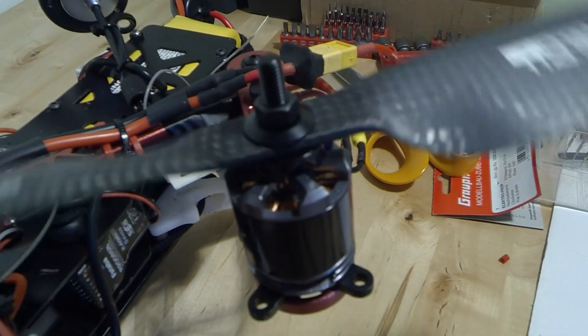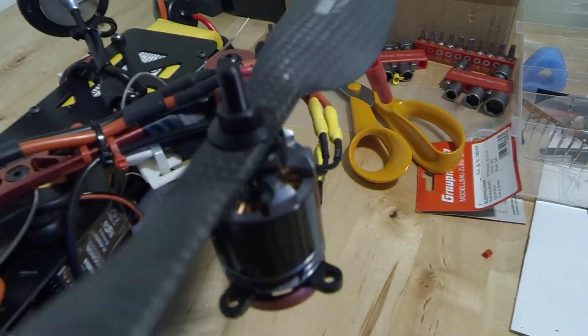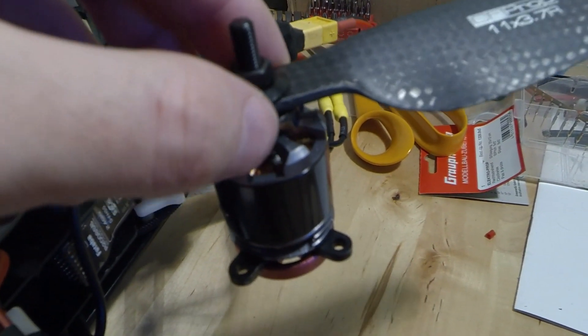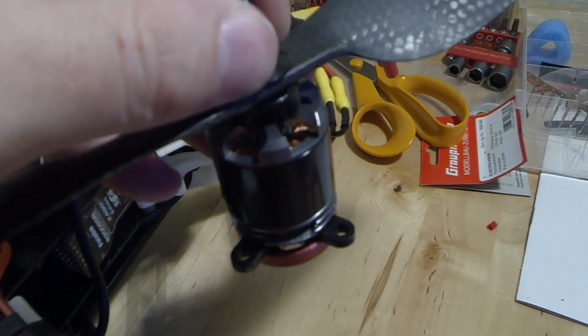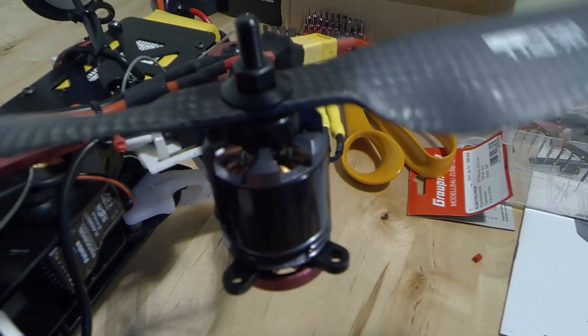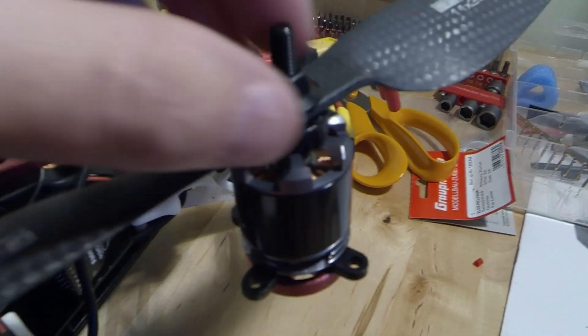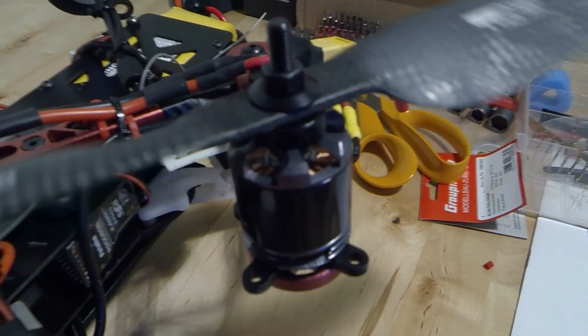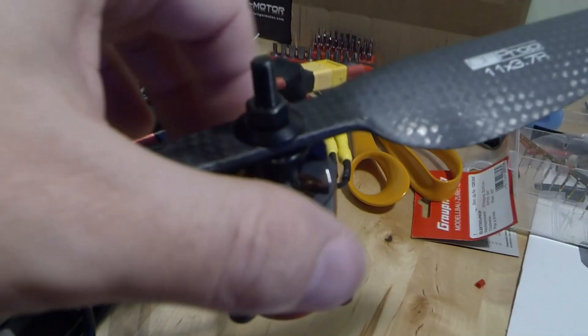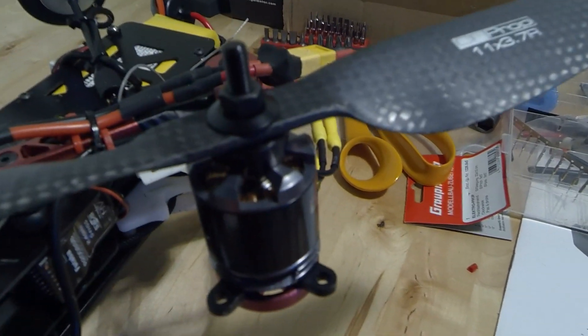And herein lies the problem. This wasn't actually that bad — this has been worsened by the crash. But basically what happened is that it was pinched, it was doing exactly what it should do. And then as the torque of the motor has moved on, it's come loose. So all of a sudden, in flight,